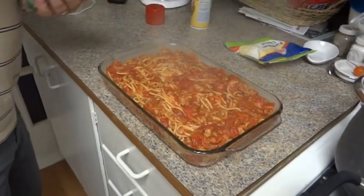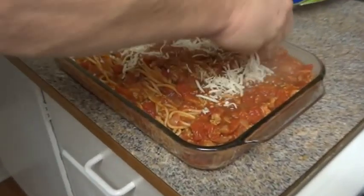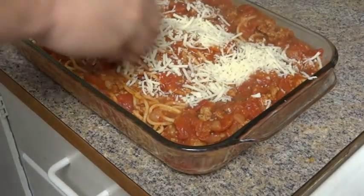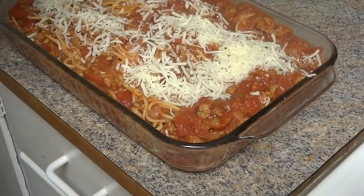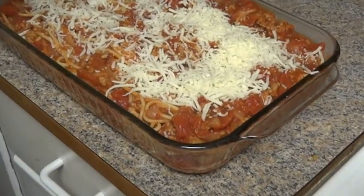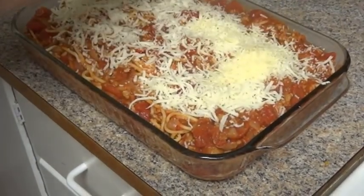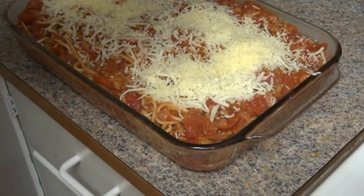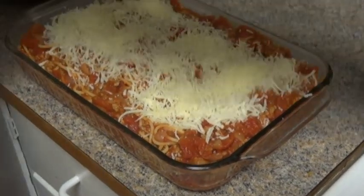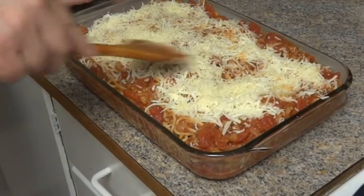Now all we need to do is put the mozzarella on. We're probably not going to put all of it on there. If you like a lot of cheese, you can mix it in — we just like to put it on the top for the crust. That was about half the mozzarella and about half the parmesan. I'll spread it around and mix it in a little bit.